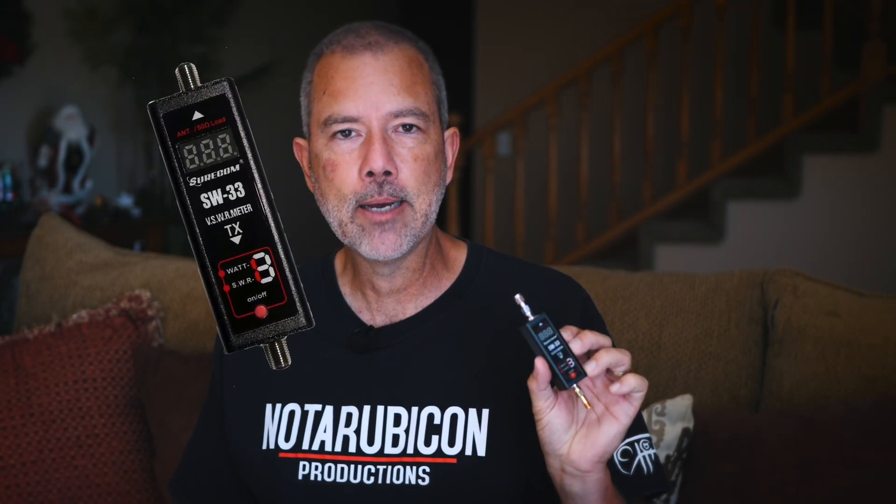This is the SureCom SW33. It costs about $40. It's an SWR meter and power meter for UHF and VHF frequencies, so you can't use it with your CB radio — it's made for UHF and VHF ham radios and GMRS radios. This is basically a GMRS SWR meter. It's durable, made out of metal, so if you drop it it's not going to get hurt. It's accurate enough for my use and for most average people's use — not accurate down to the micromilliwatt level, but for measuring your radio's output or your SWR, it's good enough.